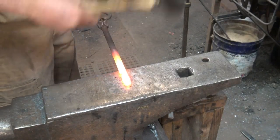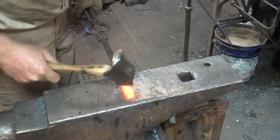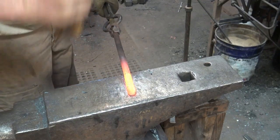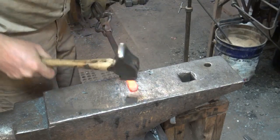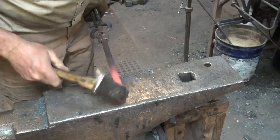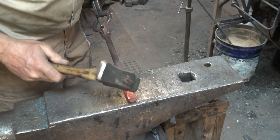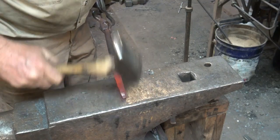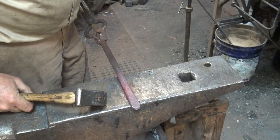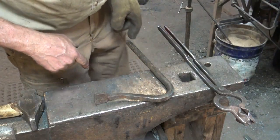There's not really a magic formula for the end of one of these as long as it's got something that's going to grip. I'm going to make this one very simple — just make kind of a flap, taper it out — that's really all you need to hold your work.